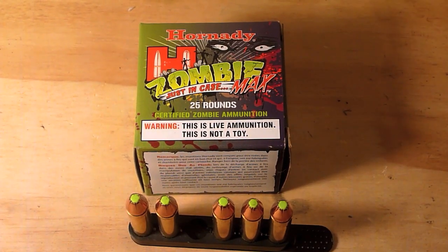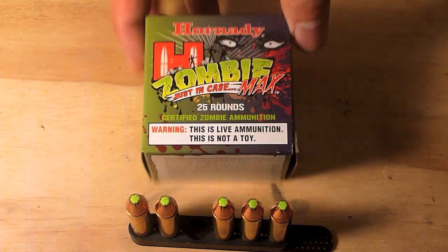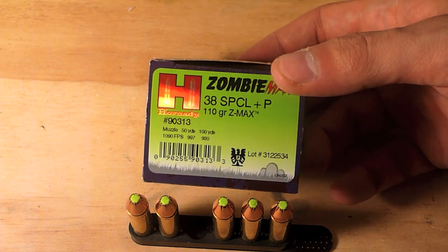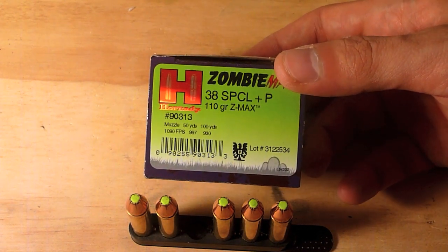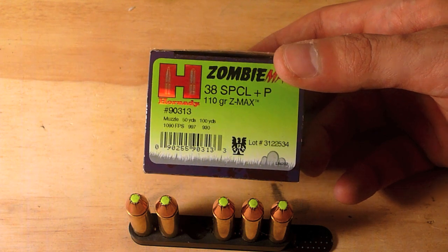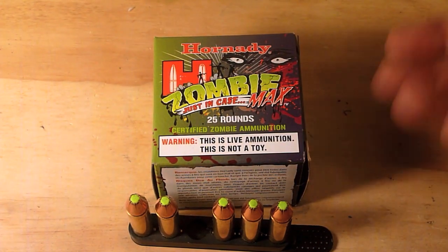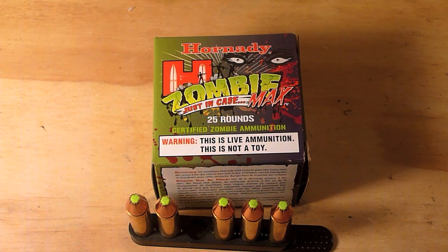Today we're looking at Hornady's Zombie Max ammunition for those zombie hordes. The particular ammunition we're looking at is for a .38 Special. It's a plus P round with a 110 grain Z-Max bullet — it's basically Critical Defense repackaged with this zombie packaging, getting in on the whole zombie craze.